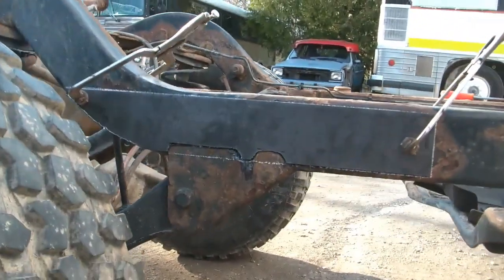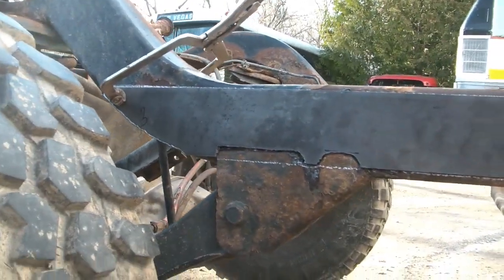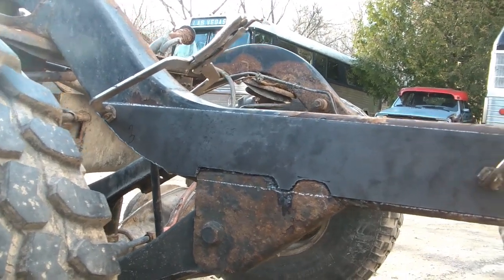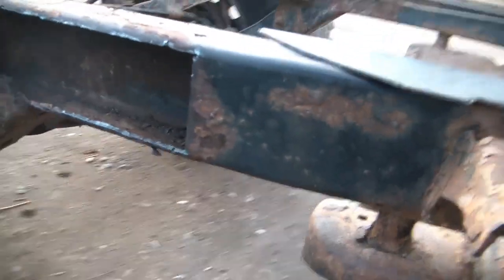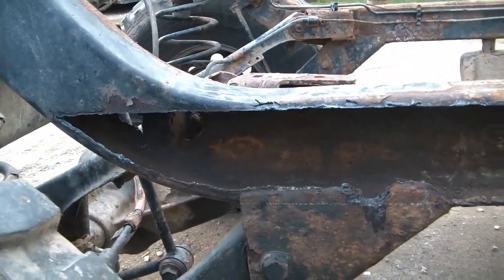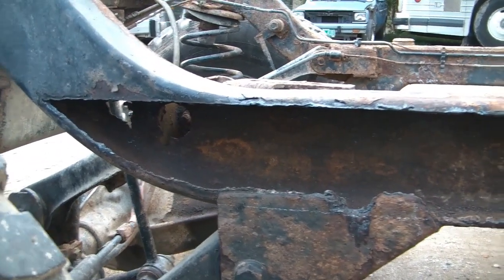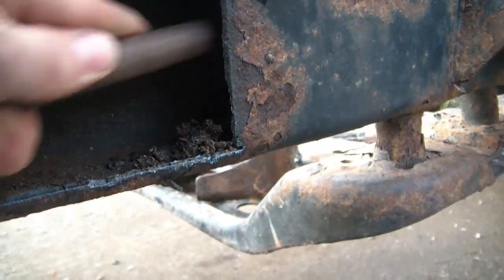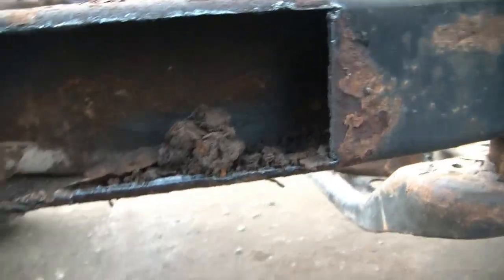I've got the patch piece all cut out and rough to the shape of the frame. The next step is to cut out the rest of the rusty parts in the frame, and I'll probably sandblast what I can inside the frame before I tack this in. Got this all cut out now — I'm ready to blast everything so I can put some miracle paint on the inside of the frame and weld the outer piece back on. But I also got to clean out the inside — there's just mud, all caked in the bottom of the rail.